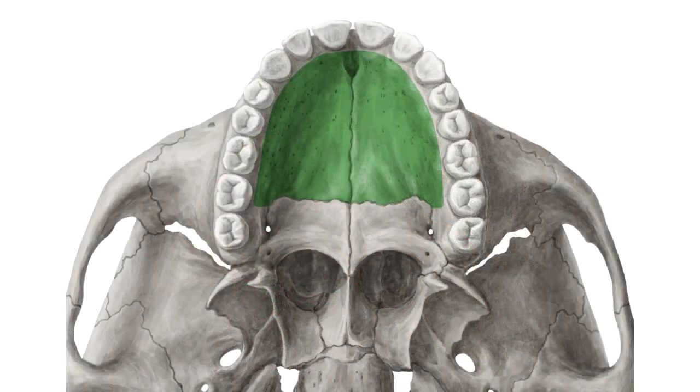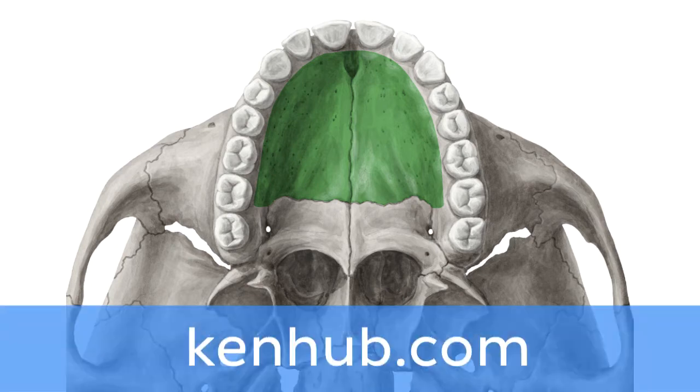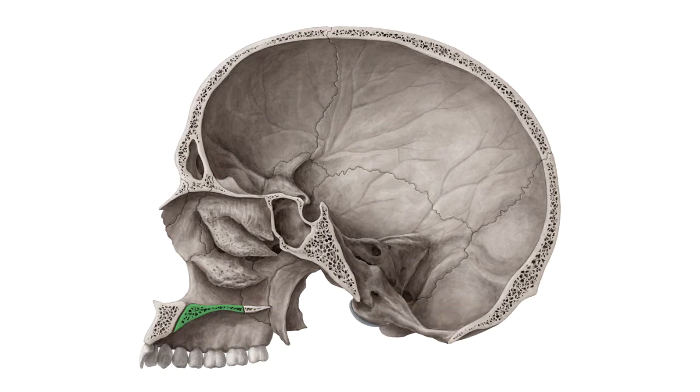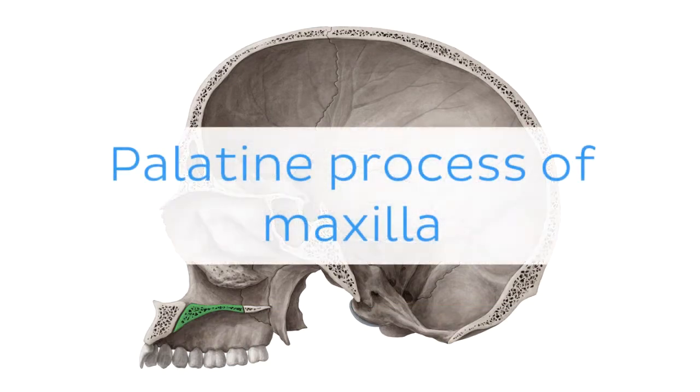And there is more! If you're interested in learning the anatomy associated with this term, we've added some links in this video's description box where you can find all the material you need to become an expert on the Palatine process of maxilla.